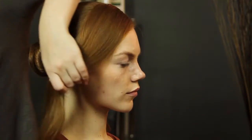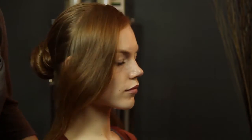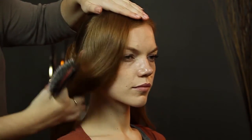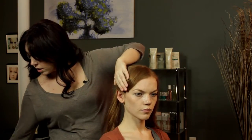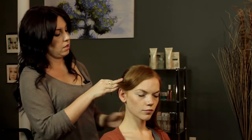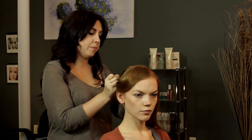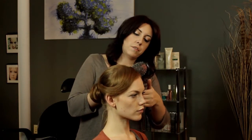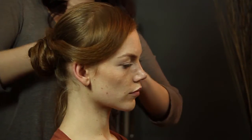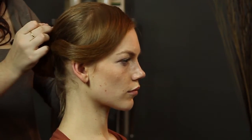For these side pieces, we're just going to push them forward a little bit, because we want to frame the face. Push forward with your brush and hold it with your hand to hold the place, then pull the rest back and drape it over your bun. Secure it with a pin, and you're going to do the same thing on the other side — this is just going to give you a little bit of definition around the face. Then just wrap the ends around and pin.